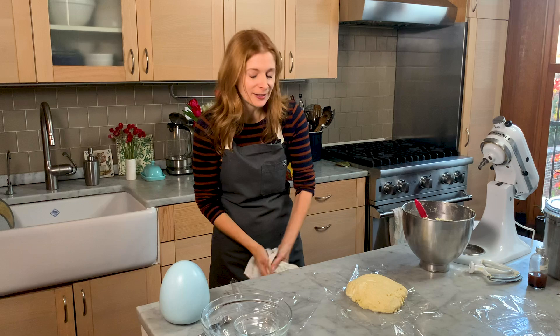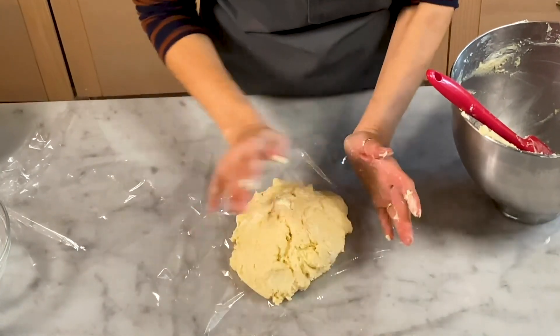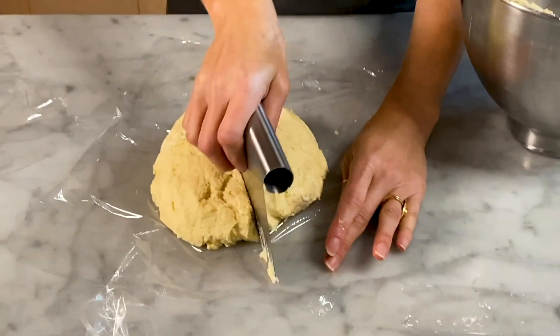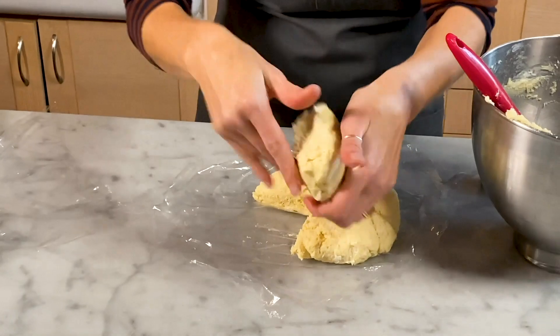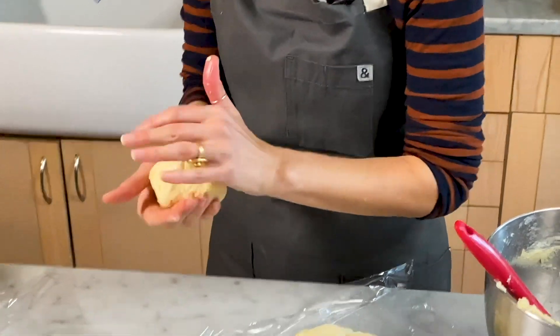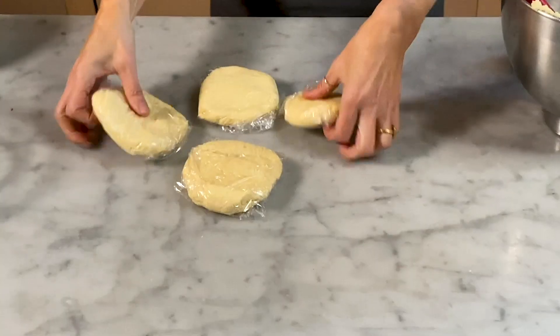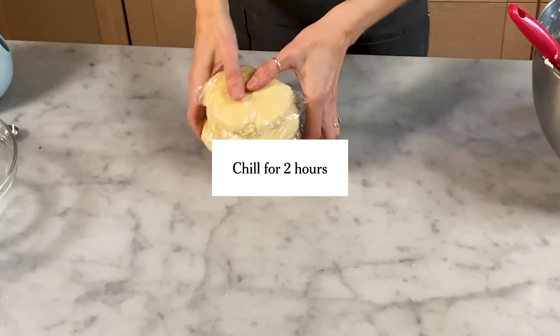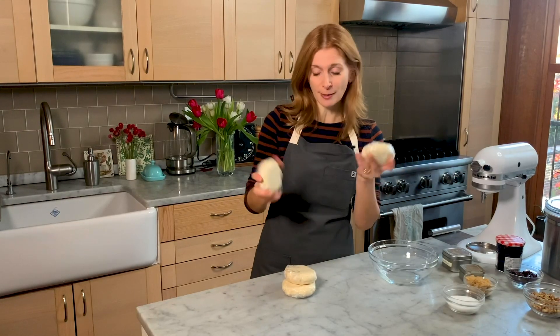I'm going to divide this up into four pieces and put it in the fridge until it's very solid. Doing it in four pieces makes it so much easier when you roll it out. I form each piece into a ball and flatten it into a disc. I have my four little discs of dough and I'm going to put them in the fridge for two hours. The dough has chilled — it's a little too firm to roll out, so I'll let it sit at room temperature for five to ten minutes.